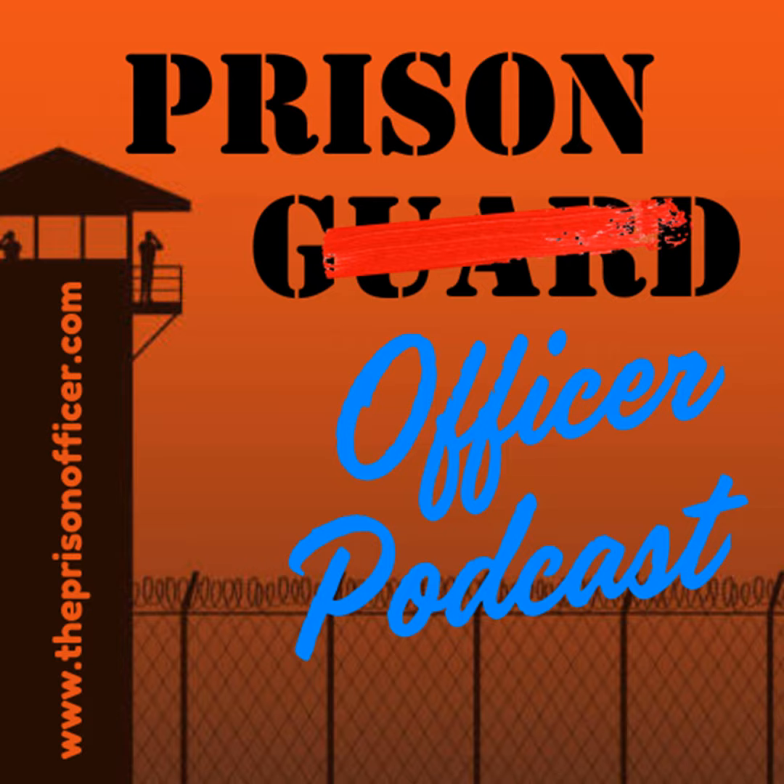I thought I'd start this podcast and try to build up a conversation — a conversation about what we really go through behind those walls and fences, maybe educate the public a little, maybe support you guys a little. But if nothing else, just to start a conversation, because I believe that's the beginning of things happening and things changing. When I started this podcast, I had no idea it was going to get this big.